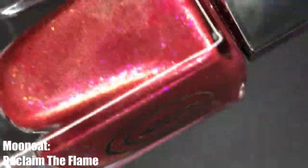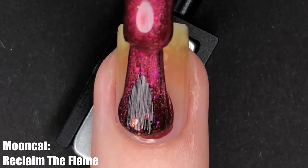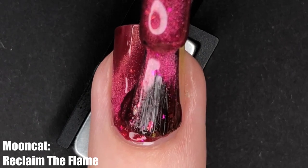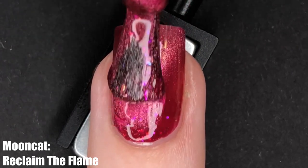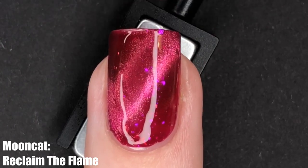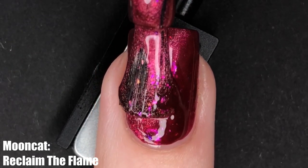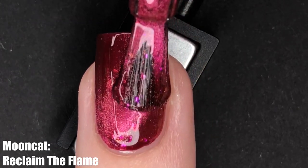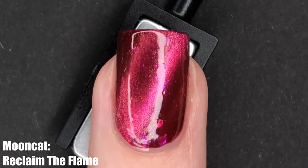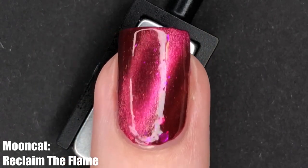Up next is Reclaim the Flame — this is a red magnetic polish with pink iridescent flakies and a pink cat eye. It's described as more of a crimson red on the website, but personally I find it is a little bit more pink-leaning because of that pigment causing the pink cat eye. It's still very much red, but that's just something to note if you're looking at the description on Mooncat's website. I really like this polish — it was probably the most opaque out of all of them, so if that's something you specifically look for with magnetic polishes, this might be the one to go for.